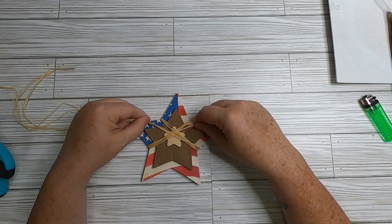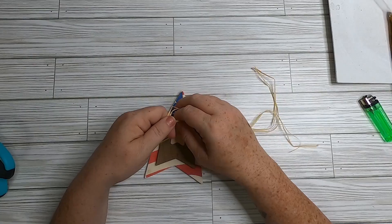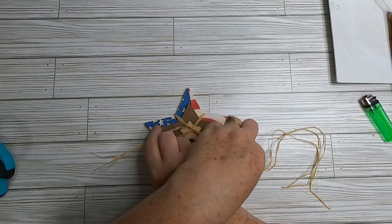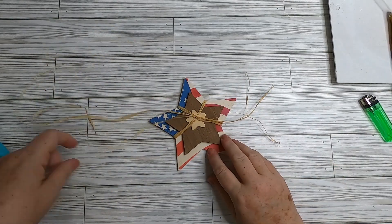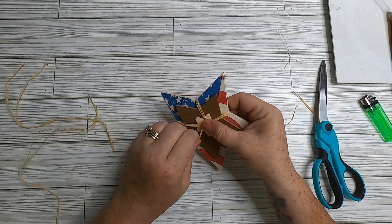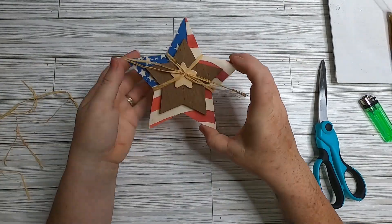Take your ends and bring them to the front, sliding the raffia underneath the X pattern — that helps hold it in place without extra glue. Slide under each section so the raffia is in the front, then tie a knot and cut off excess. If you leave a little bit of tail when you cut, you're left with a rustic bow. Adjust them so they lay nicely.